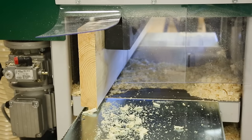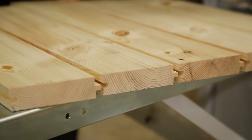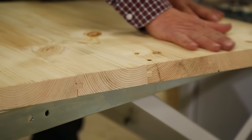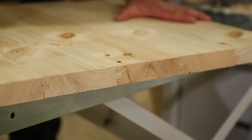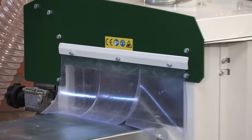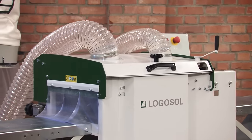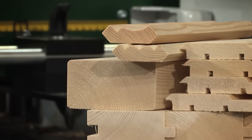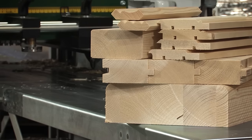Making floorboards is probably the most challenging job for a planer. These floorboards, which are made with a special profile with a bevel for nails, show that the SH410 can manage the toughest jobs without problem. The SH410 is much appreciated for its simplicity and versatility. This is the ideal machine when you want to take the next step in refining sawn timber — this is simply a miracle machine.